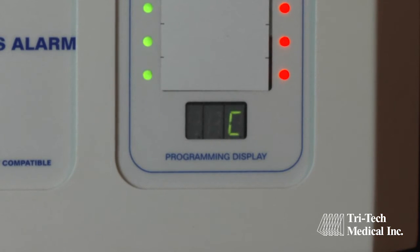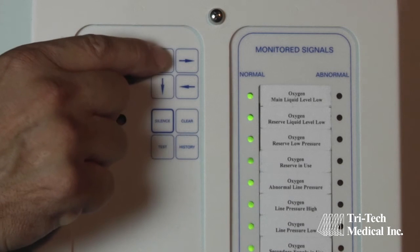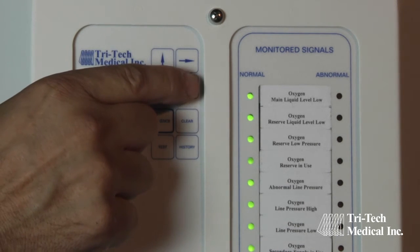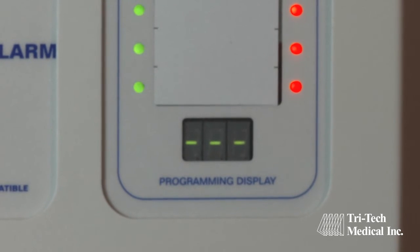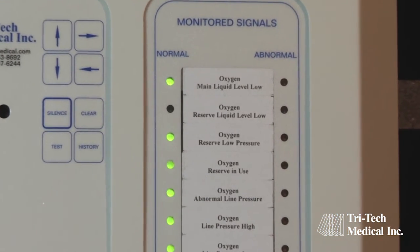In our example, the alarm panel is sensing a closed circuit for the first signal point. As source equipment is connected to this signal point and it is operating in a normal pressure range, we want to save this signal point with the green LED blinking on and off. Press either the up or down arrow button until only the green LED is blinking on and off. Next, press the left arrow button to save the programming of this alarm point. Horizontal dashes will appear on the LED display at the bottom of the board as confirmation of the saved program change. You have now completed the programming of this alarm point.